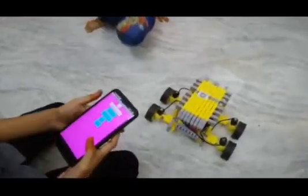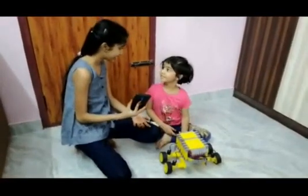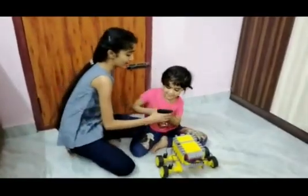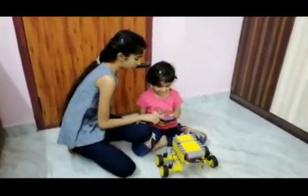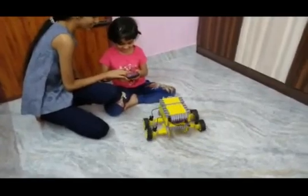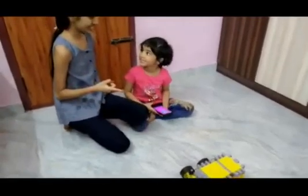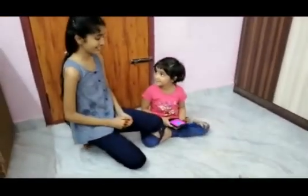As you see, this is my RC car. Raiyan, do you want to test the car? Yes. Now let's make it go forward. Oh, it goes! Let's go backward. Let's go left. Let's go right. Does it work? Yes. And is this fun? Yes.